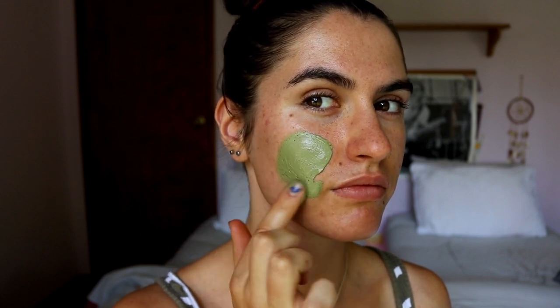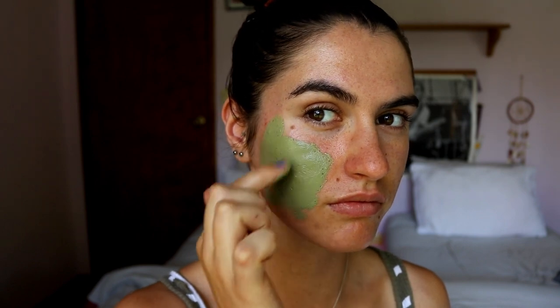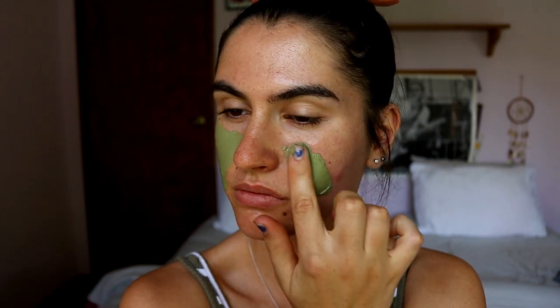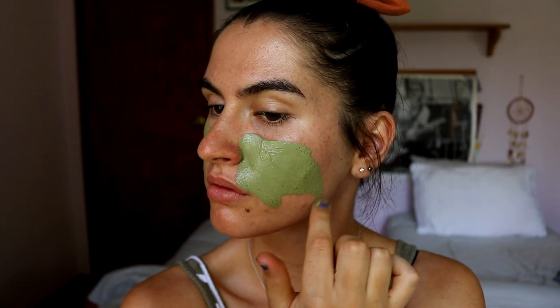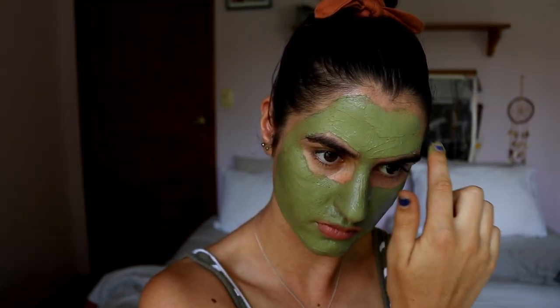I've been reviewing this product for the last month. It says to apply it one to four times a week, however much you feel is necessary. First, you rinse your face so it's nice and damp, then you apply it with clean hands. I just used my fingers and rubbed it all over my skin. It says to use a thin to medium layer — I would use more of a medium layer because I just like to go all out with face masks. I feel like more product does more.